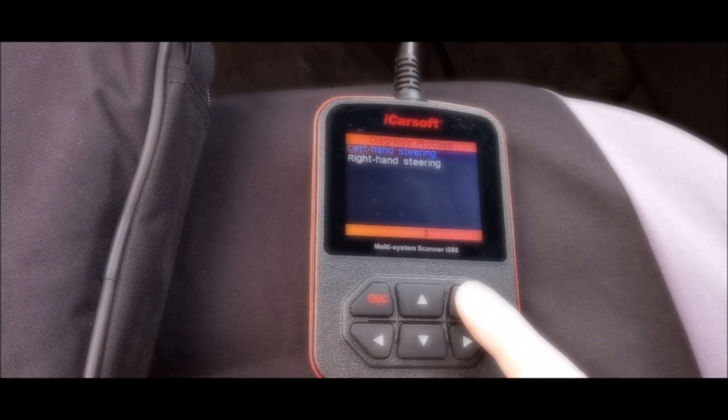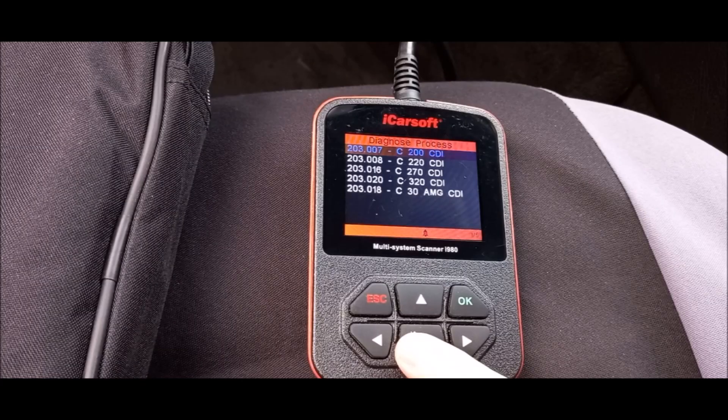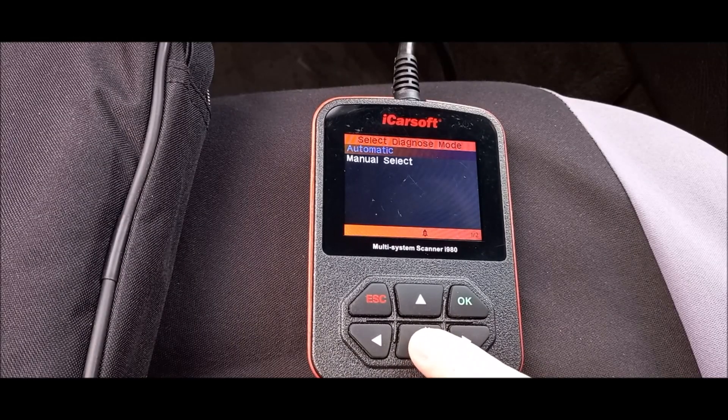In the next step, you can choose from two options: Left-hand steering or Right-hand steering. Then you can choose your engine type, and finally choose between automatic or manual transmission.